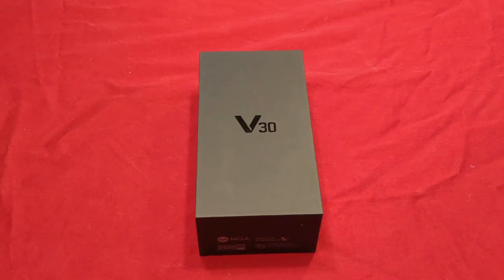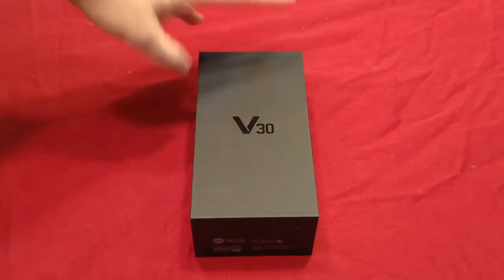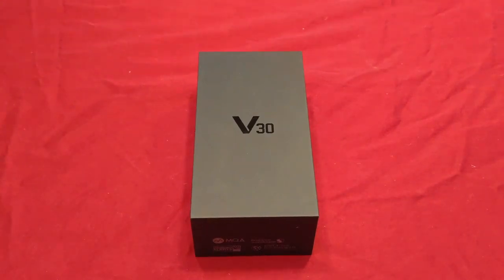Welcome back everybody to Hayes Tech and ROM Reviews. Today we are going to go over the LG V30. I just want to thank Bob Azon — I'm very bad at names in general. Bob sent me this phone. This is his personal V30; he bought it brand new. It's an AT&T device. He asked me if I wouldn't mind reviewing it if he sent it to me.